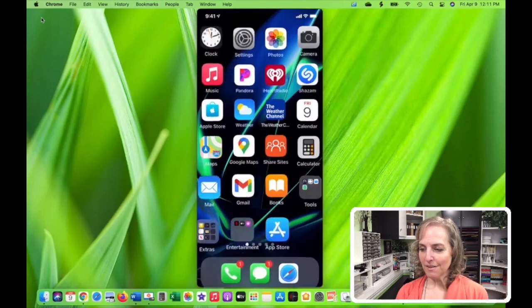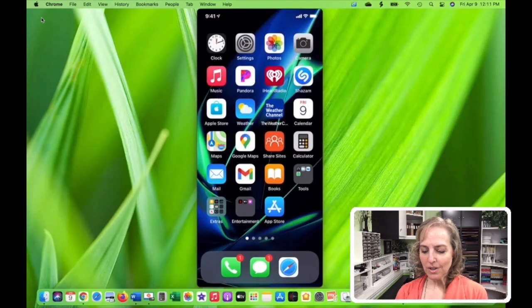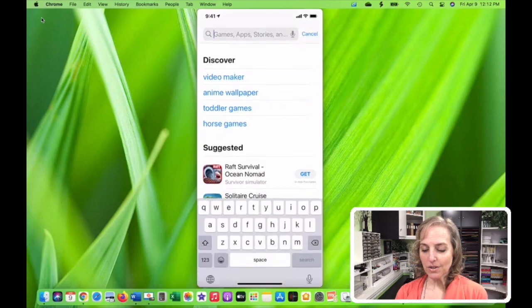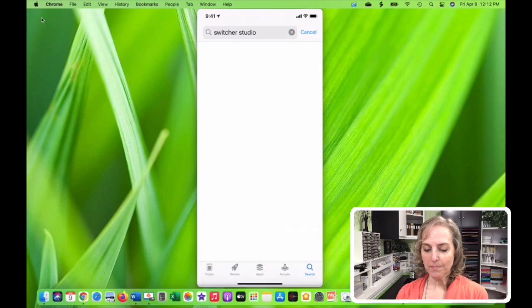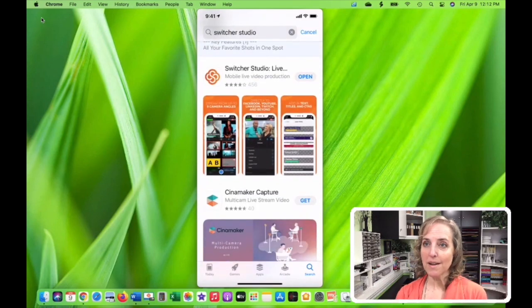Let's get our phone activated. So you're going to go to the App Store and you're going to type in Switcher Studio. When it comes up, you can click on it, you can choose it. I've already got it on my device so I just have to click open. But you would have the word 'get' there and you would put that on both your iPad and your iPhone. One of your questions may be, can you use it with just one or two devices? Yes, you can. But the purpose is to at least have a couple cameras. And you can also use up to nine iOS devices, so you can have lots of cameras if you wish.